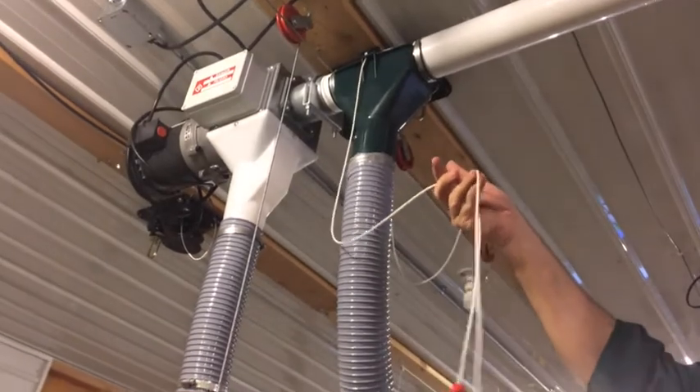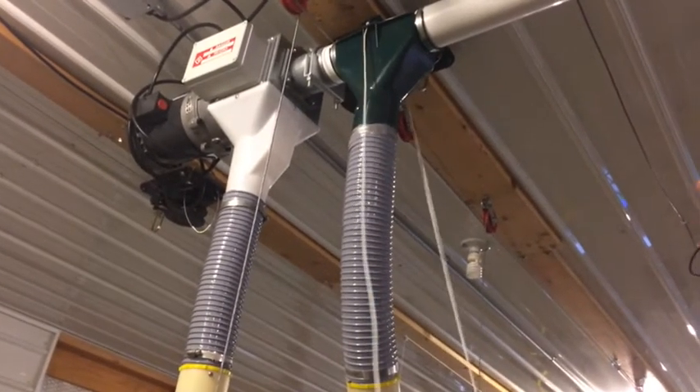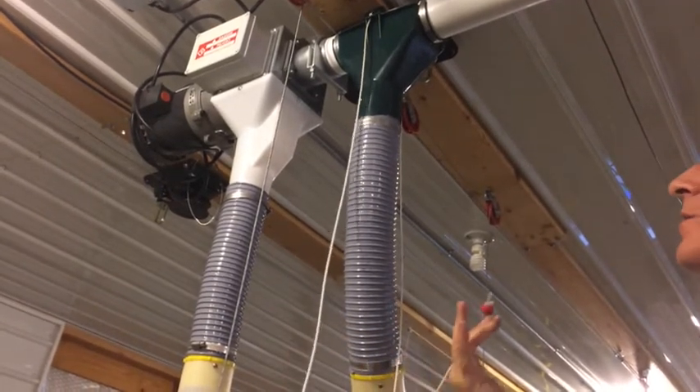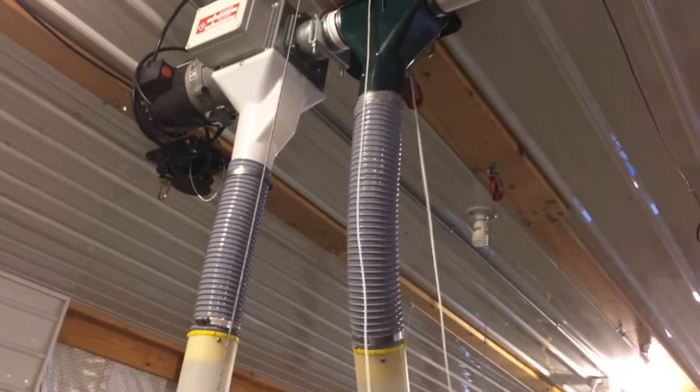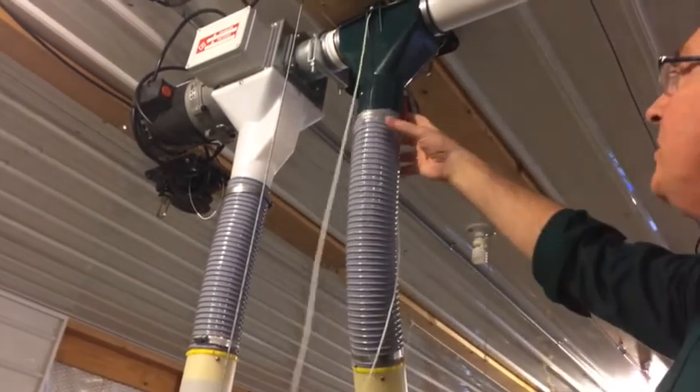We have the operators here — the cables that open and close the drop. The green one needs to be on the open and the red on the close, just so everybody knows: green for go, red for stop. That needs to be done that way.